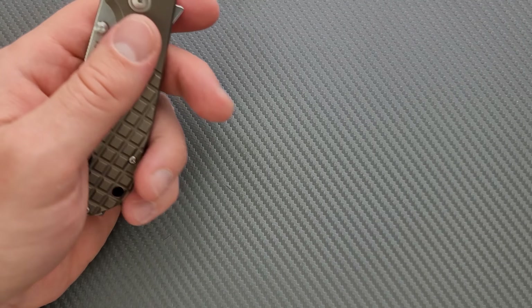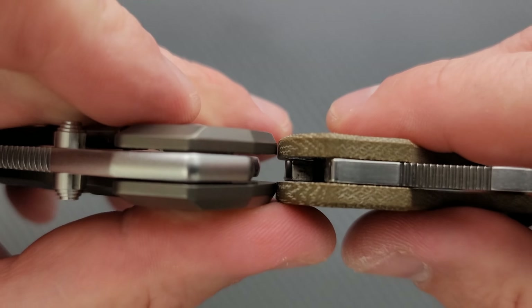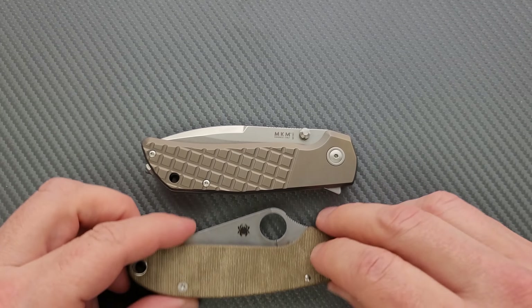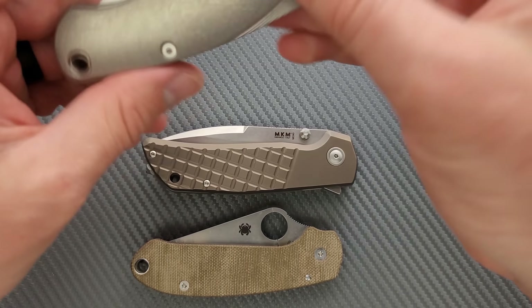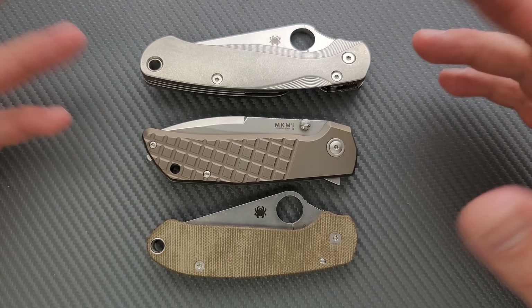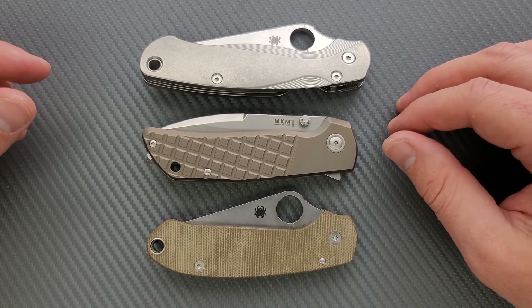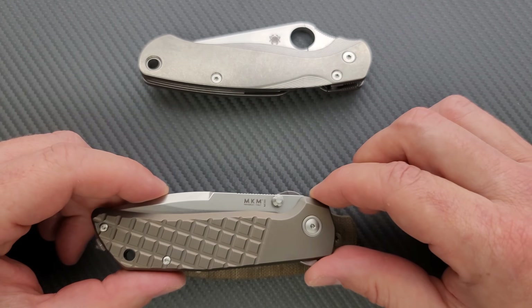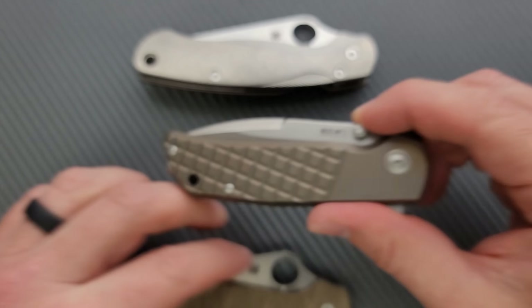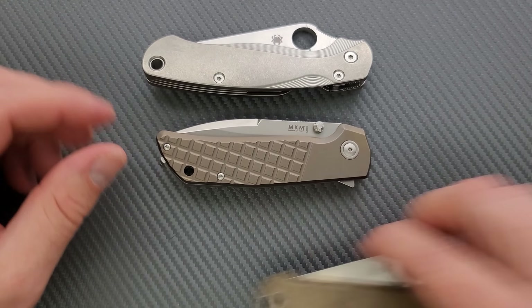Let's go ahead and do a carry profile up against the Spyderco Para 3. Not all that thick, just a little thicker than the Para 3. Length and height up against the PM2 and Para 3 — this is really not going to be an overly cumbersome knife in terms of its shape. Lengthwise it's a little longer than the Para 3, but even at maximum height it's still not quite as tall, and it's definitely shorter than the PM2.